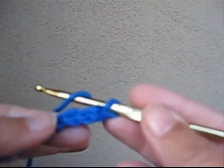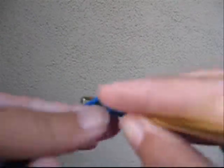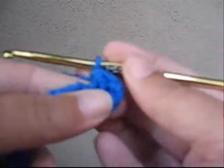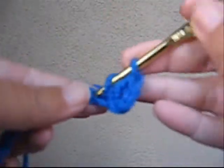Now we're going to pull a piece of yarn over your hook and go in the fourth chain from the hook and do a double crochet — pull through two, pull through two. Go ahead and make another double crochet in the next stitch.